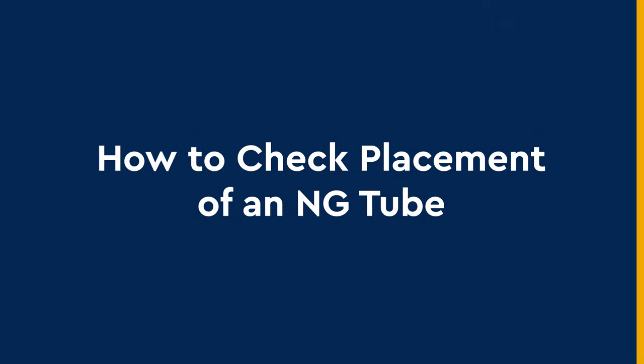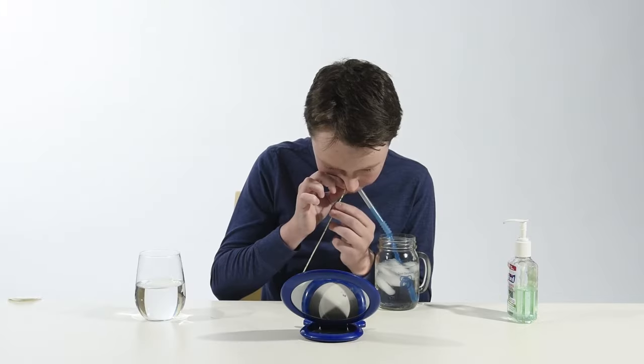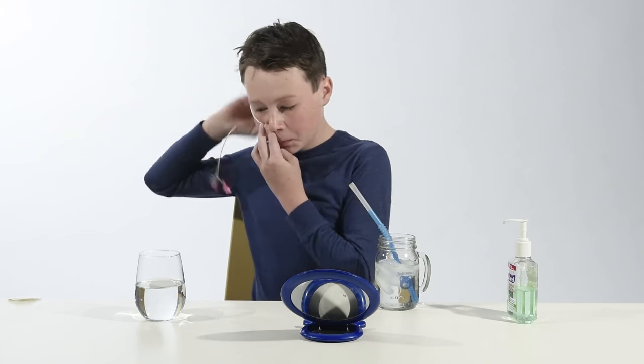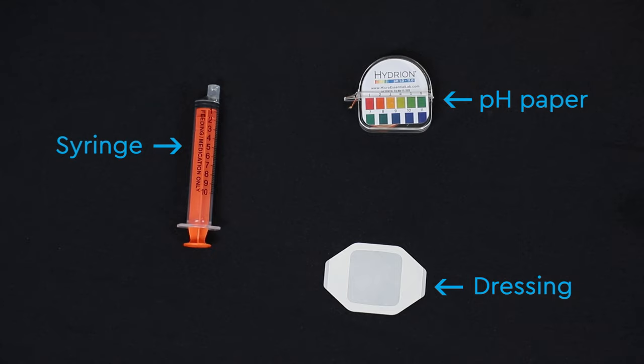How to check the placement of an NG tube. After putting in an NG tube we must check that it's in the right place. These are the supplies you will need to check NG tube placement.